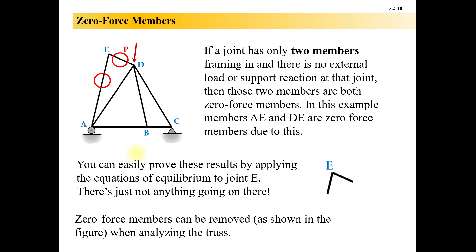There are basically two different ways to identify zero-force members by sight. The first one is if a joint has only two members framing in — looking at joint E here, it only has DE and AE framing in — and there is no external load applied at E and no reaction there at E. If all of that's true, then both of those members are zero-force. So DE and AE are both zero-force members.